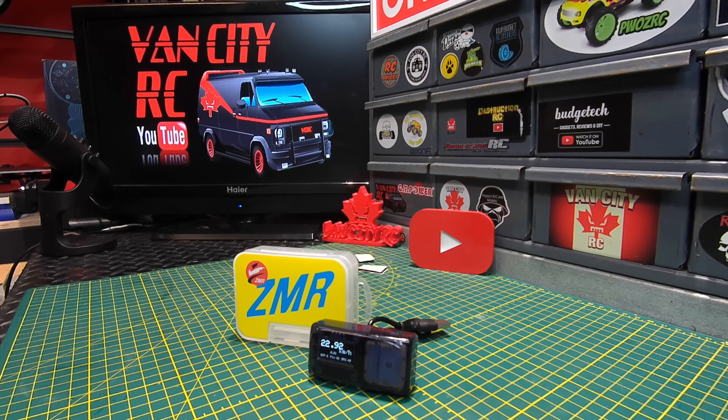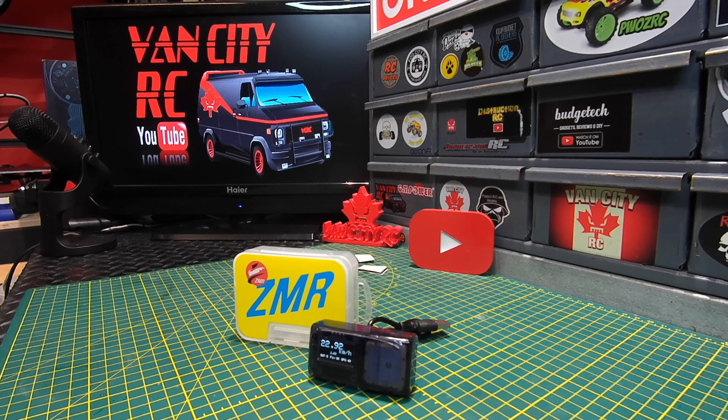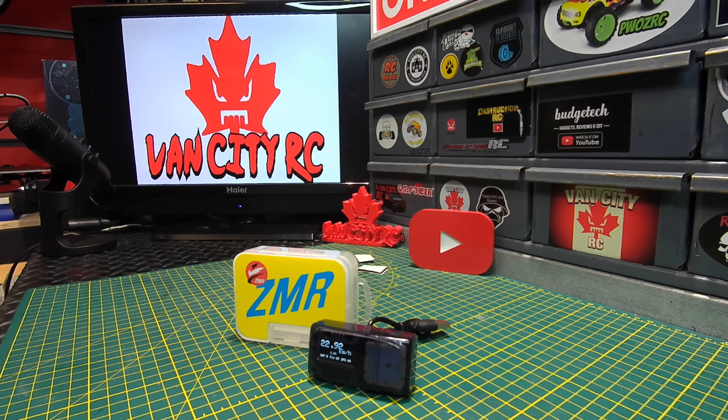Compared to other GPS units I've reviewed, this one was a bit slower to respond than it should be. That means during speedruns you'd have to hold the throttle for much longer to ensure the speed actually registers. Combined with the inability to properly zero it out, it's really not worth the price. I'll leave links in the description to a couple of other GPS options I've reviewed — and those are probably going to be cheaper than this one.